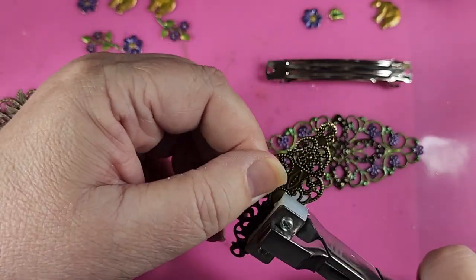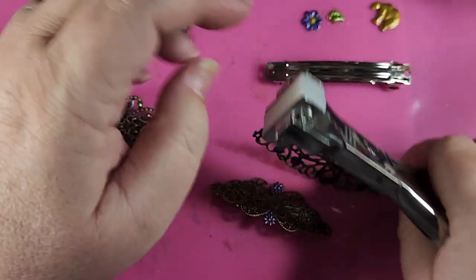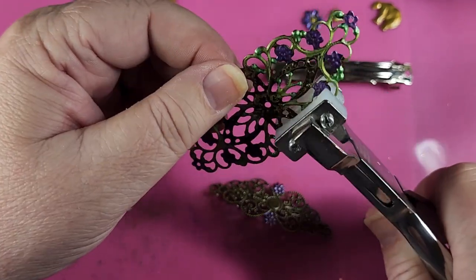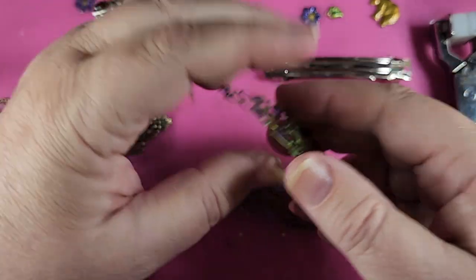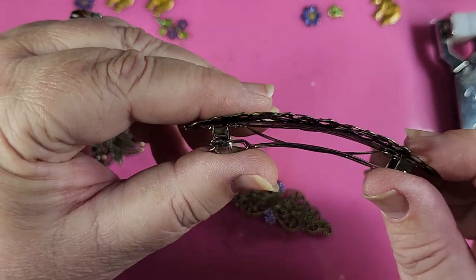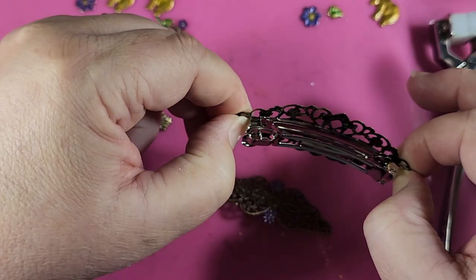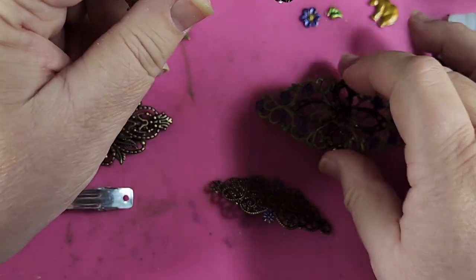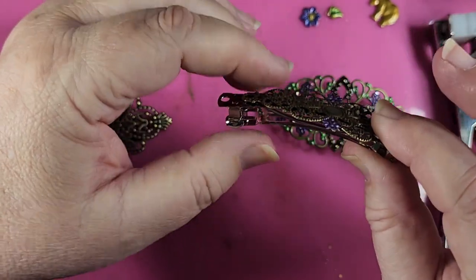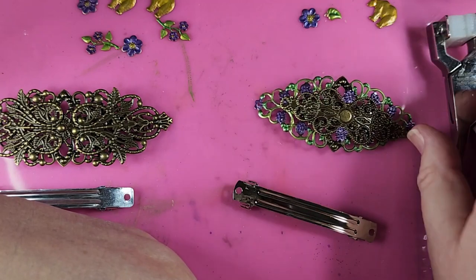Now you'll notice I've put this on a pink silicone mat. I use that to protect my regular mat because the glue will make a mess if you get it onto your regular mat, but it will peel right off of this once it dries a little bit. So here are these two bent — now we have to see how they fit. That looks pretty good; see how you can't see much air between the two pieces. And now we'll check out this one — this one has a little more air, not too badly, but a little bit. Now they're ready to glue onto our bar.